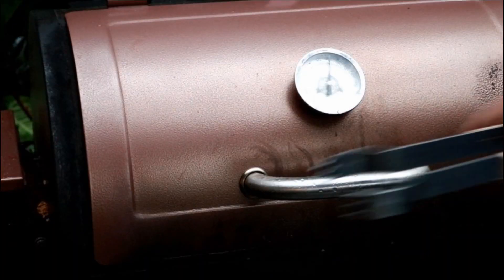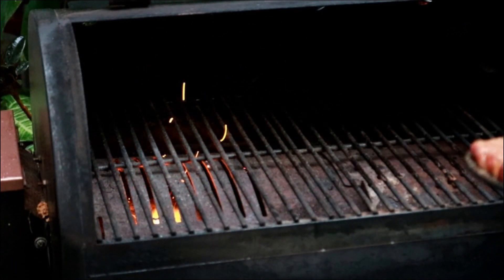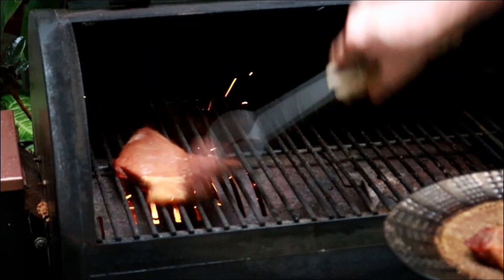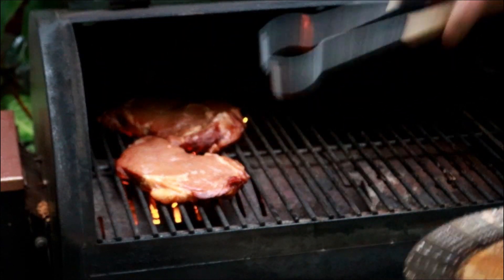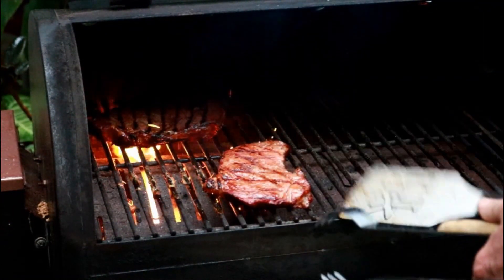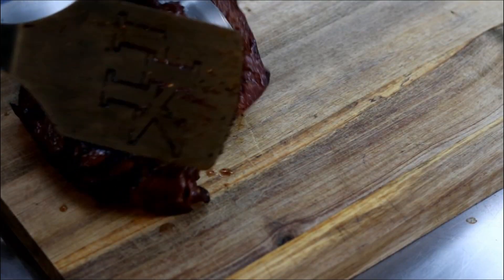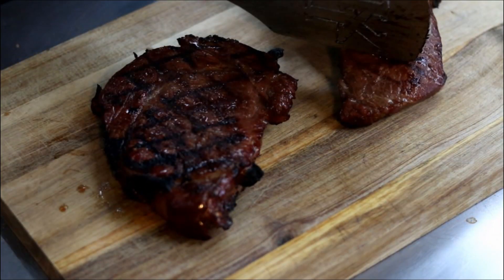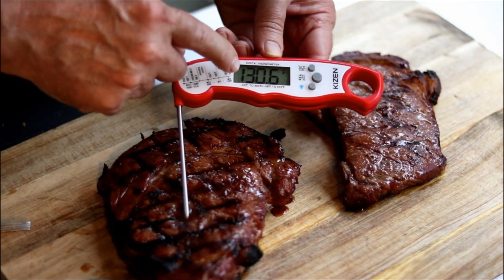Let's get these bad boys on the pit boss. This pit boss is up to 450°F — we're going to cook these guys quick. I do not want to overcook them. As you can see, they're thin steaks. About a minute on one side, we've been about a minute on this side. We're going to get these guys off of here — one minute on one side, about a minute and a half on the other.